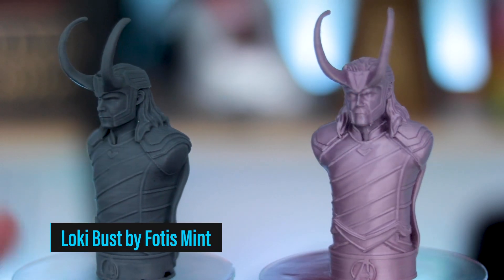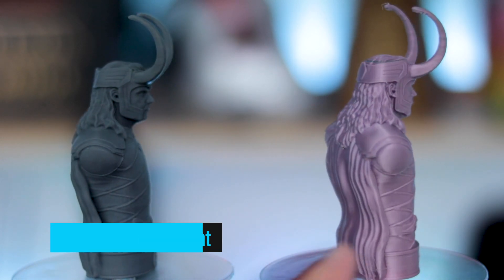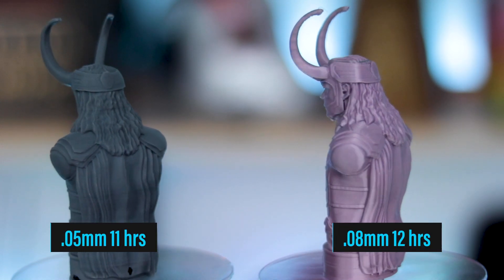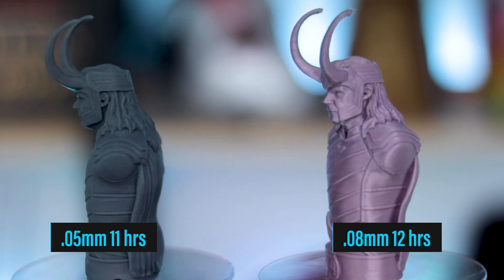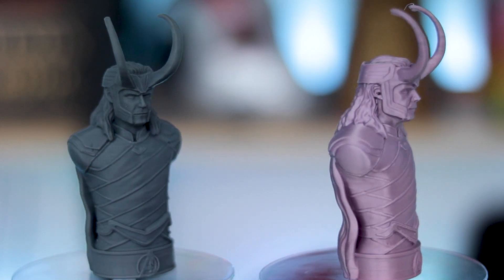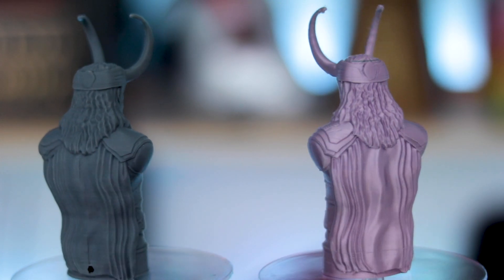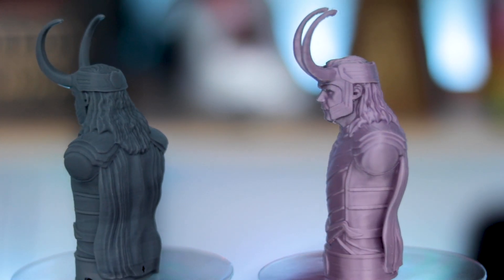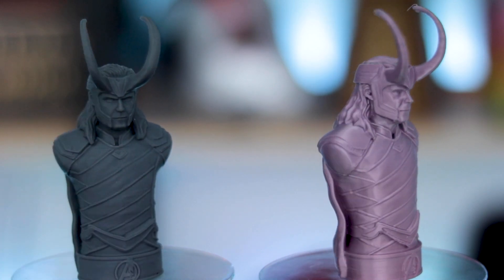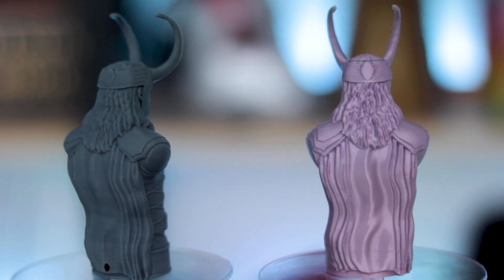I also wanted to take a look at the Loki bust here, and this is on the Ender 3 at .08mm. This print came out so dang nice. I'm super impressed with this and I again had no idea that you could print at this level of detail on an FDM printer with that stock .4mm nozzle. This again is the print off of the MP Mini. I did not reprint this on the Elegoo Mars just because I thought this turned out pretty dang nice — and as you can see, my little turntables are not spinning at the same speed as each other.